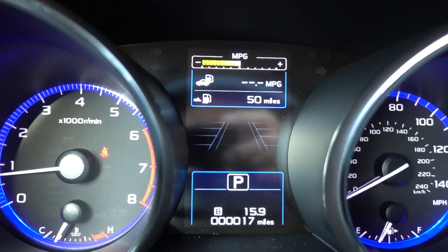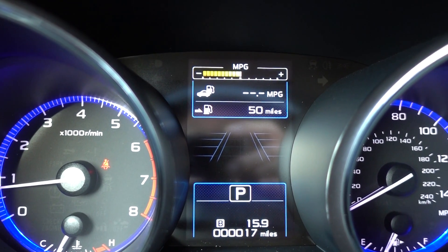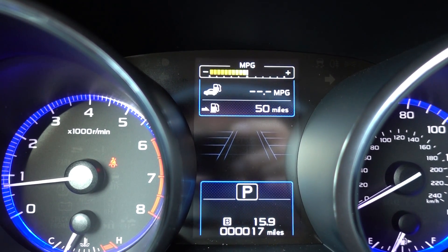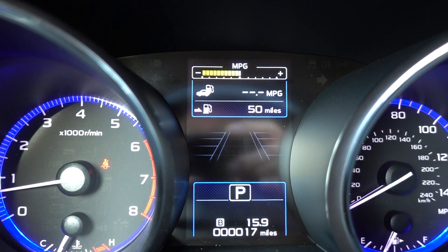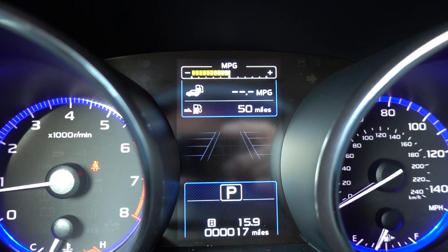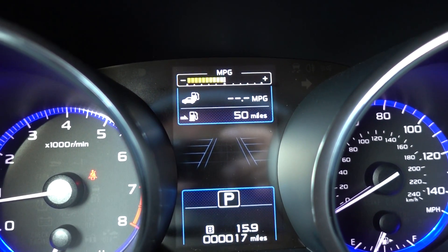So there's information up here. Right now you're looking at a screen that has your average miles per gallon — the dot dot dot MPG. As you drive, that's going to change to show you the mileage you're getting. And then below that is a little gas pump and it says 50 miles till you need gas, also known as the range.